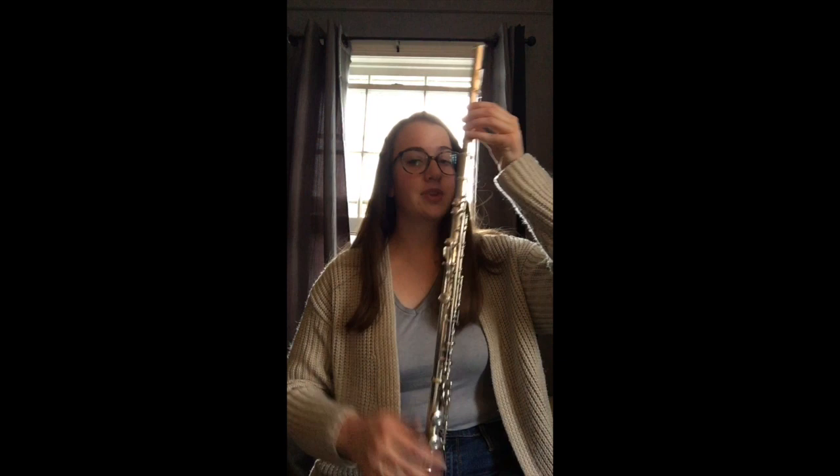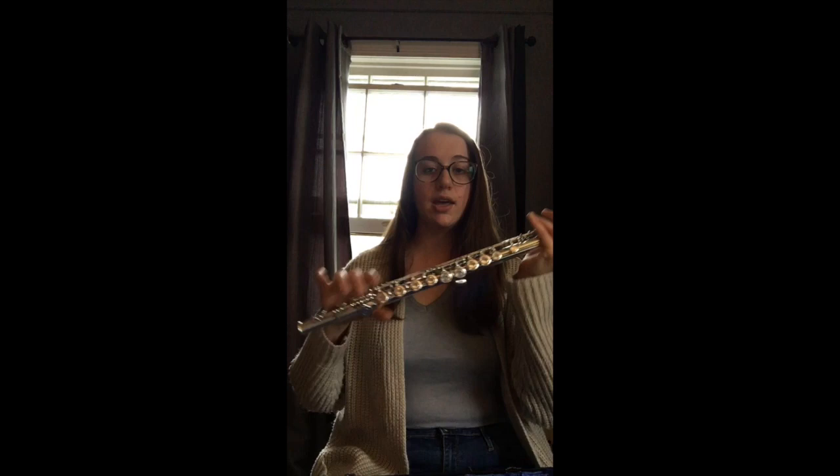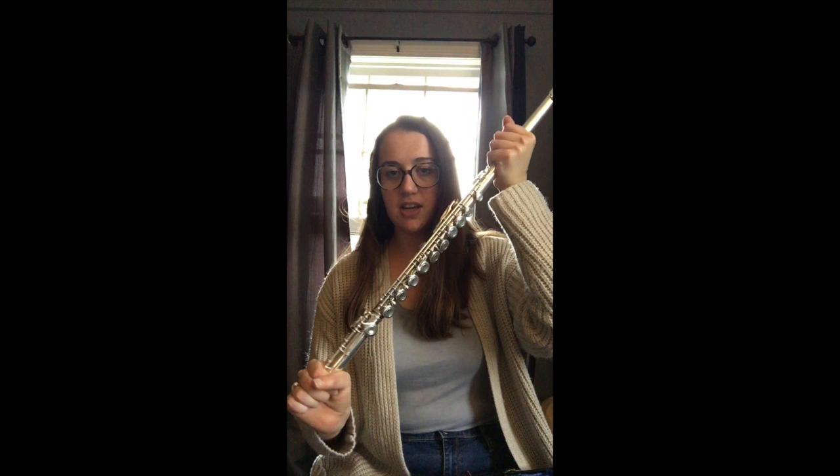So you've just had the best practice session of your life but now you're tuckered out and it's time to go eat some dinner, which means you have to put this guy back in this case. We're gonna take our case and I'm not really going to mess with any of the keys. I'm gonna take my foot joint off first — it should just slide really easily off. Your flute case is gonna come with indentions of where everything goes.